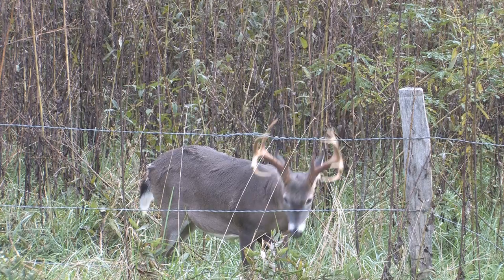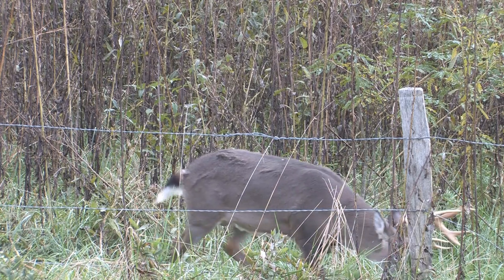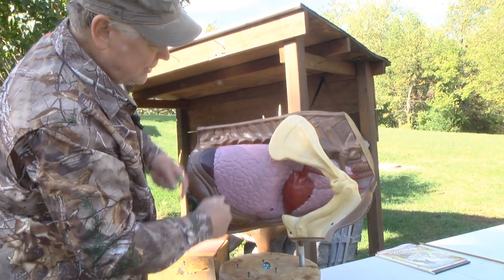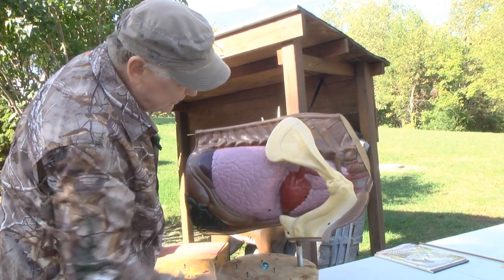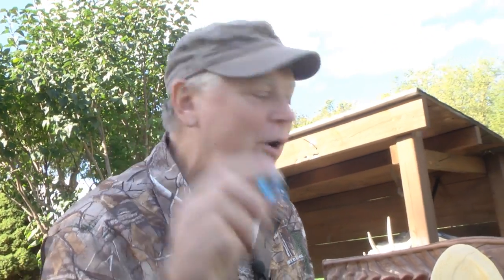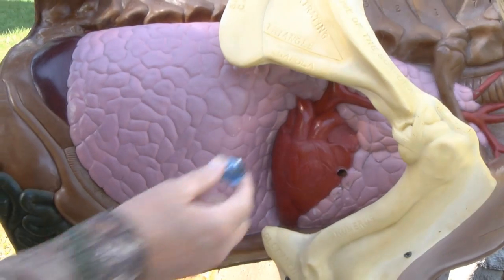He made it even simpler by taking the three different axes on a whitetail deer — height, width, and depth — and figuring out the exact center point. It sits halfway down from the spine to the sternum, halfway across the lungs, just behind the heart. He imagined a marble-size aim point there. That's center kill technology — and here's where that marble aim point is: right in the center of the deer.